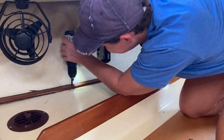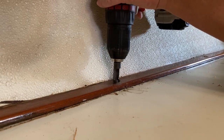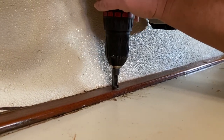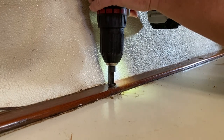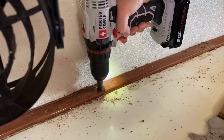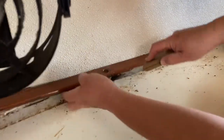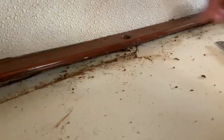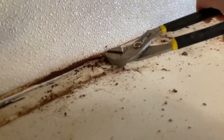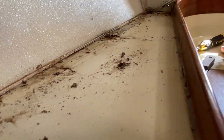First things first, detach the woodwork from the wall. Of course, this is where we hit our first snag. The screws were impacted and wouldn't budge. I'm basically going to hole punch around the screw heads. And we saved the wood.